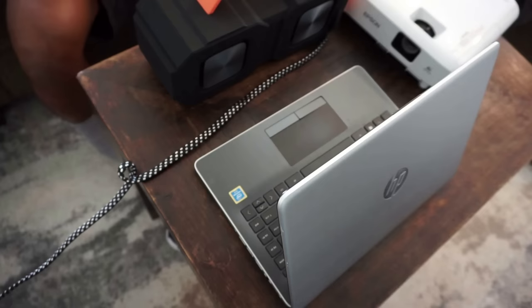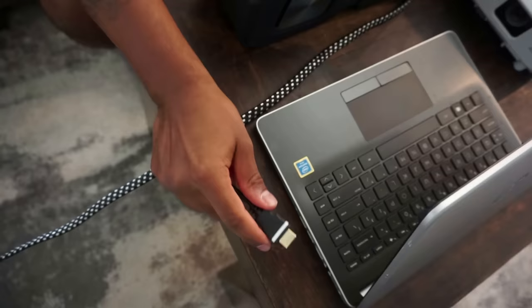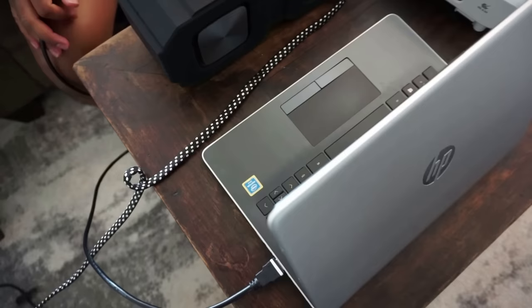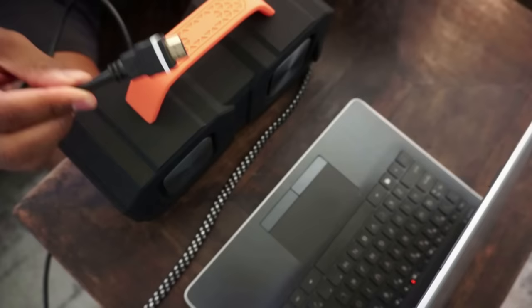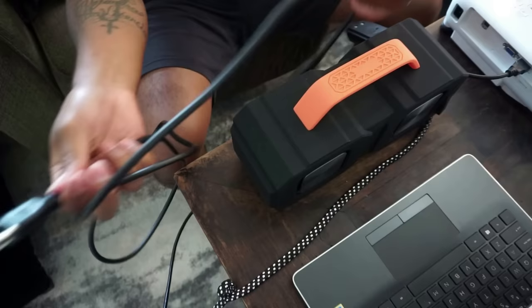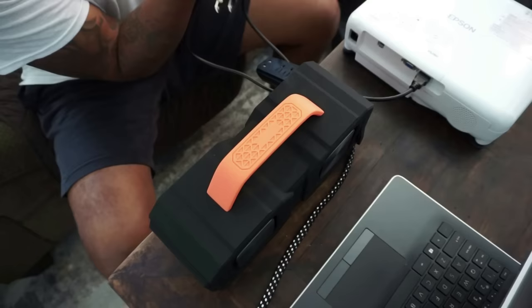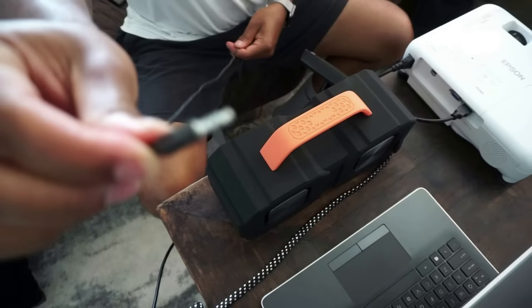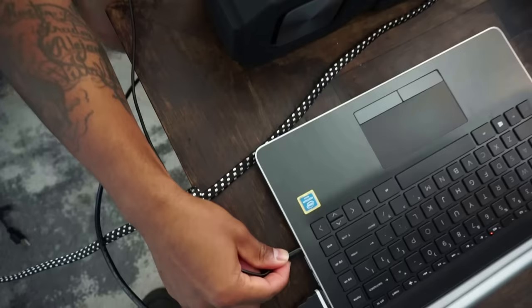There is the HDMI cord that goes into the HDMI port in your laptop, and the other side goes into your projector — that's how your projector streams from your laptop. This is the power cord that goes with the projector, just plugging that into power. And there's an aux cord that goes into your laptop, and the other end goes into your speakers for the sound.